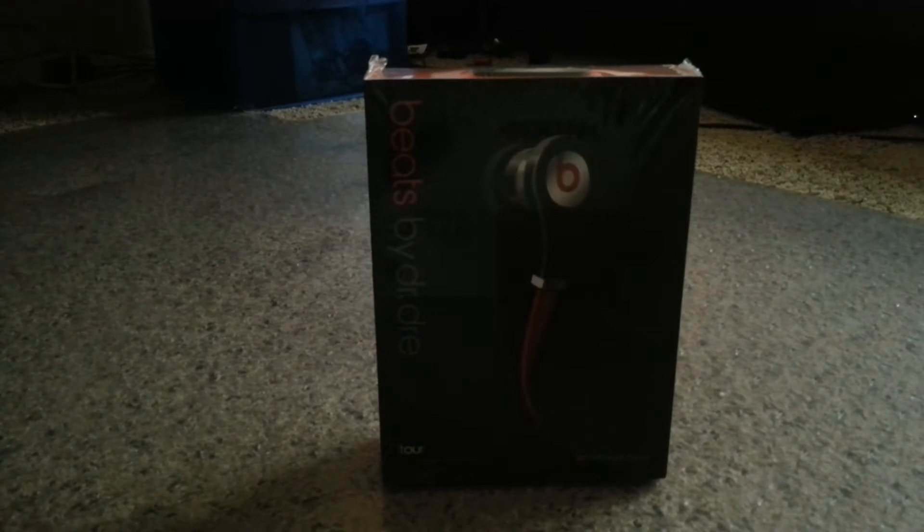What's up guys, TobyTitans here bringing you a brand new unboxing of my fake Beats that I got. I ordered them off of iOffer — I paid $13.50 from the seller Tetris-y, I don't know if that's how you say it. They took about 13 days to get here from China. I just got them in the mail, so let's start off with this unboxing.